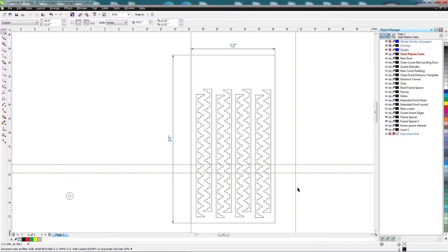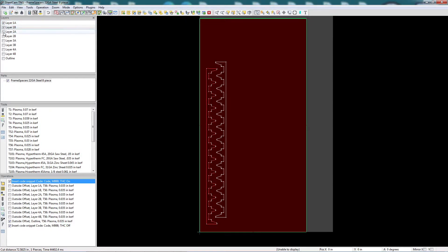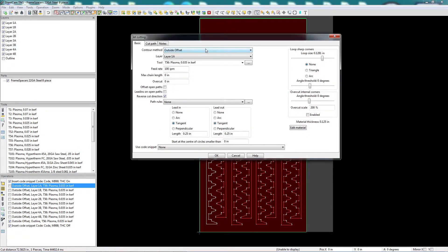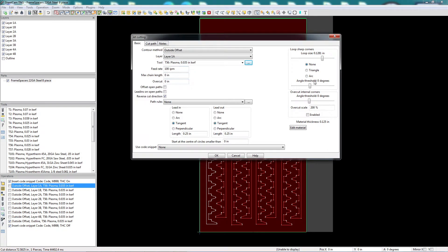I'll be able to get eight frame spacers, which is enough for two levels of my three-level Slovenian beehive. I used Sheetcam to create the tool path for my plasma CNC. I decided to cut each frame spacer individually so that the warping of the previous cut would not affect the current cut. The settings I used are pretty much all the same throughout — 100 inches a minute, with a pierce delay of 100 milliseconds. I'm using an arc-ok signal on the CNC, so it won't actually start moving until it gets an arc-ok signal.